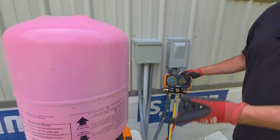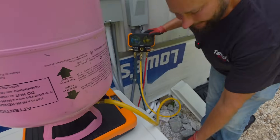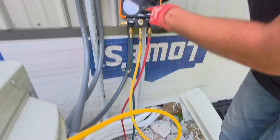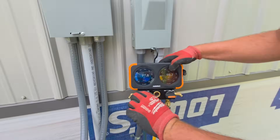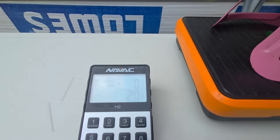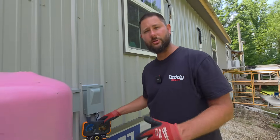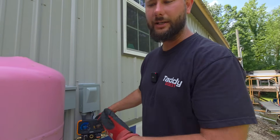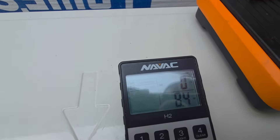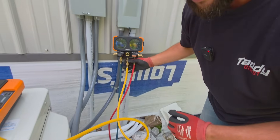We've got R-410A refrigerant on the scales, zeroed out. The suction line temperature for that 18K was 55°F, and the pressure before charging is 98 PSI. We're going to start adding liquid — probably about eight ounces — and then see if that suction line temperature drops. It should drop, and the low side pressure should go up. There's eight ounces right there — that's a half pound. Let's wait about five minutes and see what happens.